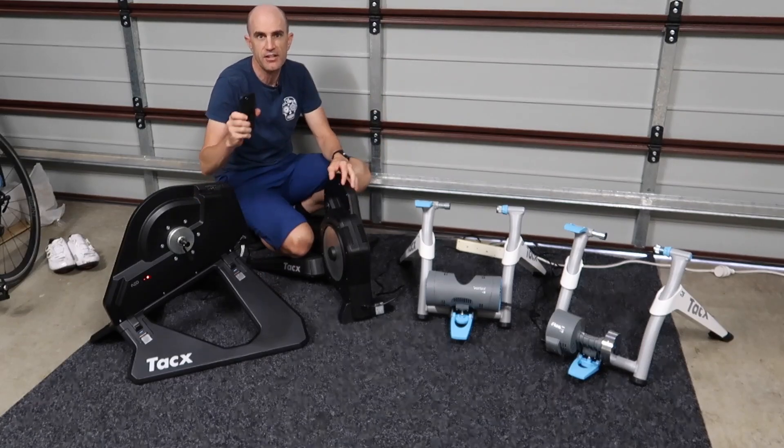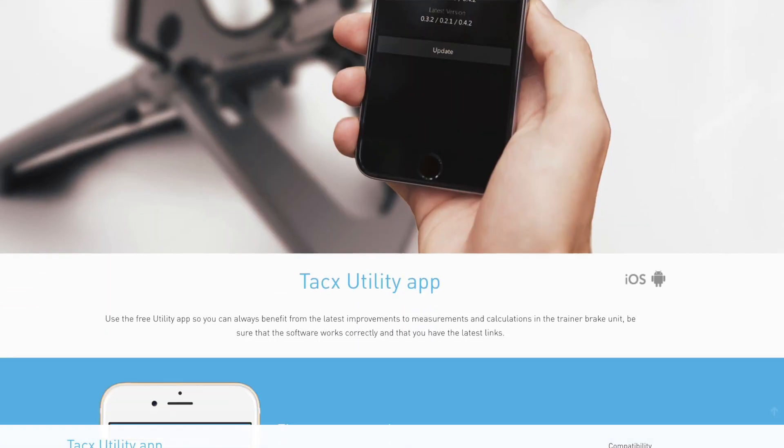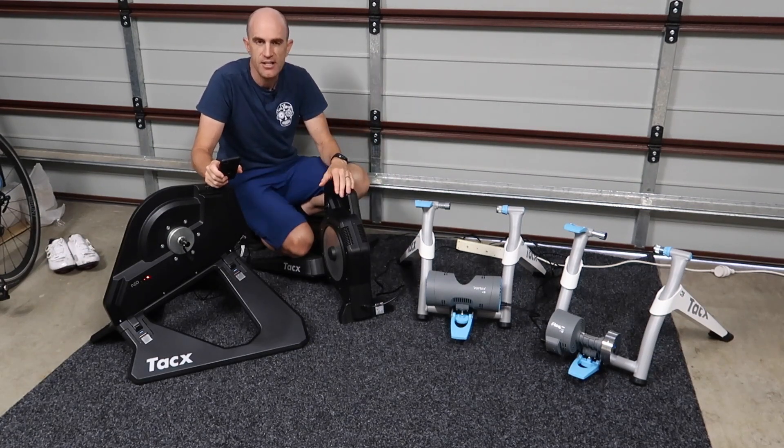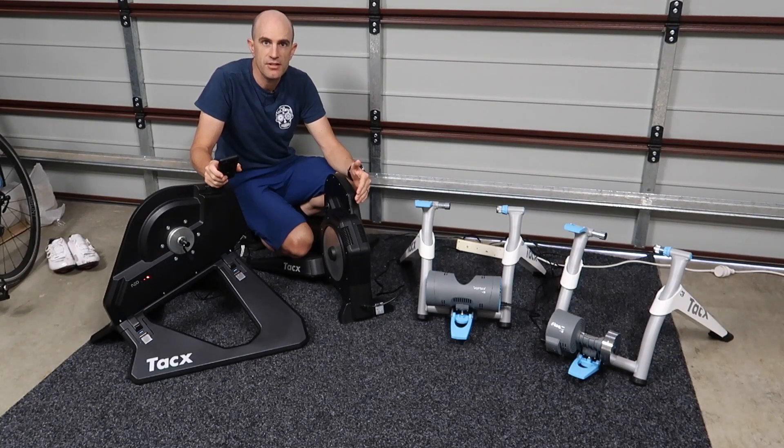Onto the process itself and the utility used here. The Tacx utility is iOS or Android compatible, so you're good either way, and it connects via Bluetooth to any of these trainers. It's simply loading up the utility itself, connecting via Bluetooth, checking for updates, and letting the process fully complete.